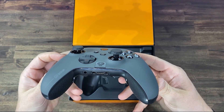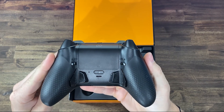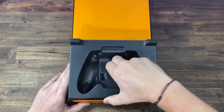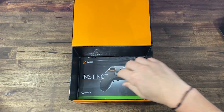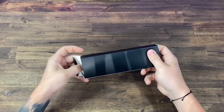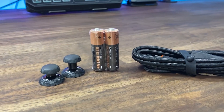A standard left stick with an extended right stick. Moving to the back, we see the high performance grip and the new paddle layout. Underneath where the controller sits, you'll find your standard Instinct accessory pack as well as your user manual and safety guide. Inside the accessory pack, we receive two double-A batteries, a short and extended dome thumb stick, as well as a six-foot braided USB-C cable.